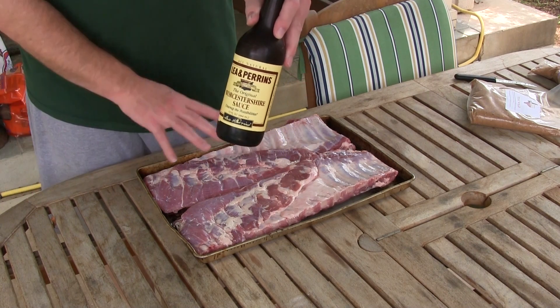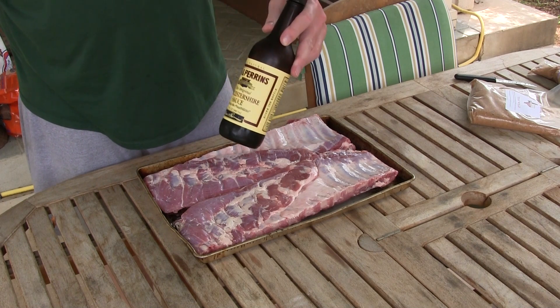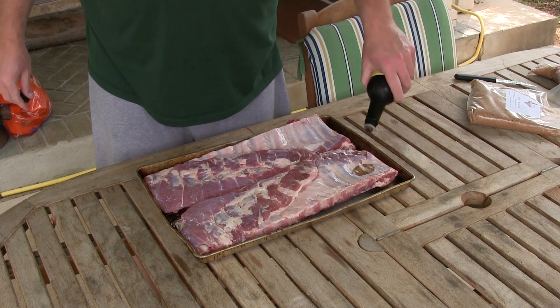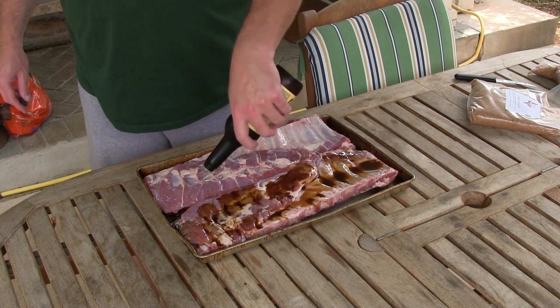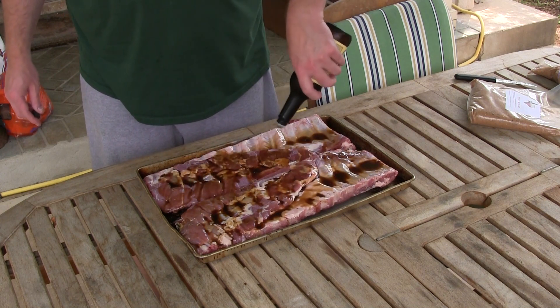You can use mustard or olive oil or whatever you want — some kind of oil — or you don't have to use anything at all. I used this Lea & Perrins Worcestershire sauce, just coat her down a little bit. It'll help the rub stick on, plus I like the flavor of the Worcestershire on here.